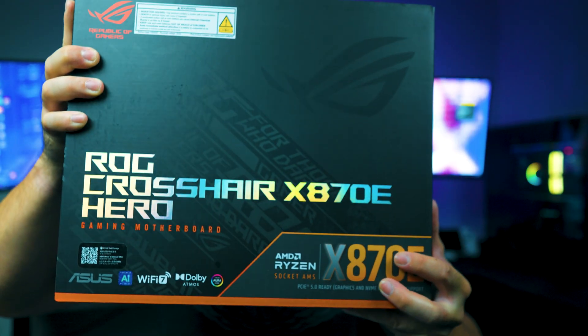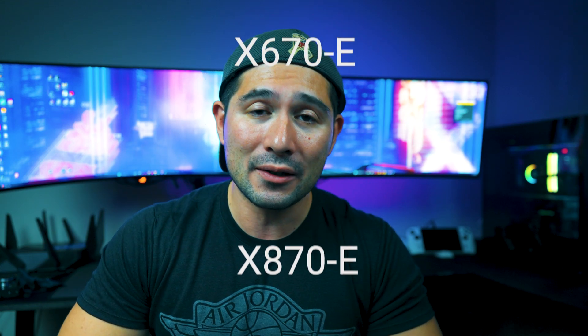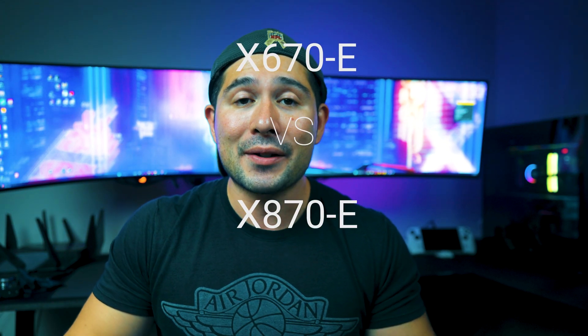I'd like to announce that pretty soon there will be a build coming up on this channel. I'm going to be doing a 9800X3D build with the ASUS ROG Crosshair X870E Hero motherboard. Thanks to ASUS for providing this motherboard — I'm going to show you the ins and outs of it. But first, let's talk about the motherboards in comparison.